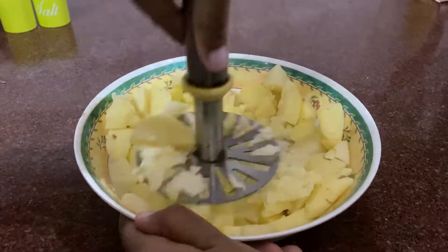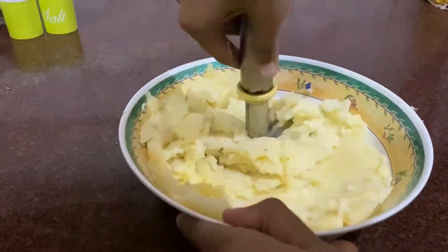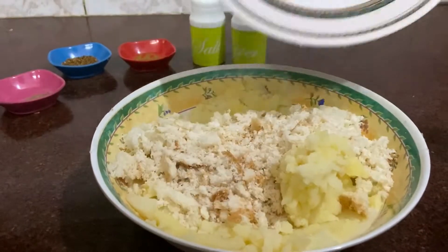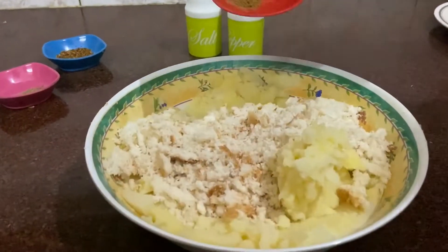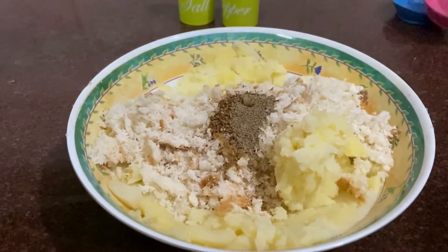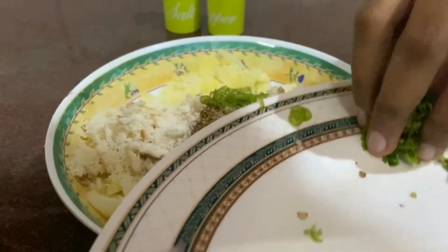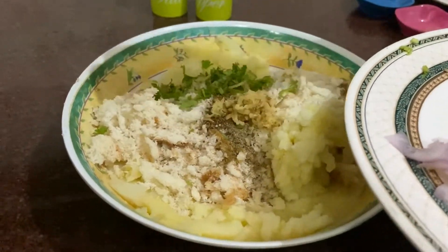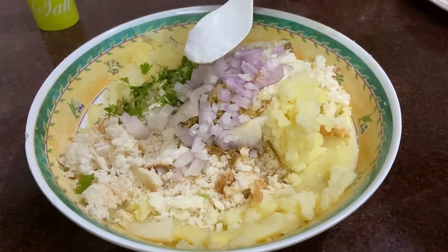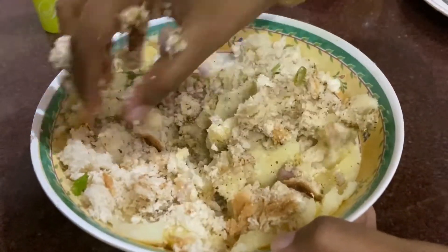First, mash the potatoes until smooth with a masher. To the mashed potatoes add bread, cumin powder, mixed herbs, and pepper. Then add the finely chopped green chili, coriander, ginger, and onion. Finally add salt and mix well. The mixture must bind together and should not be sticky or too dry.